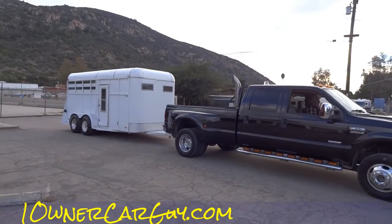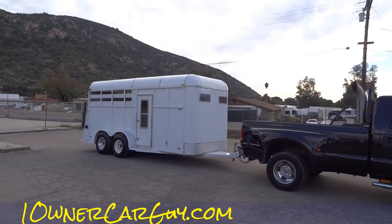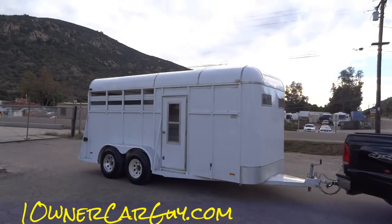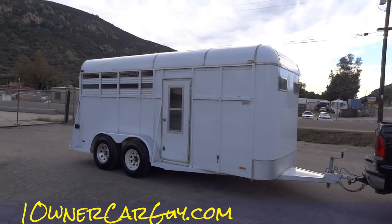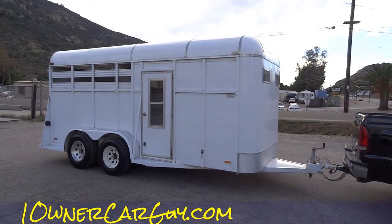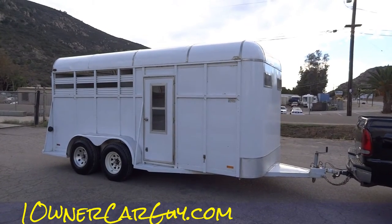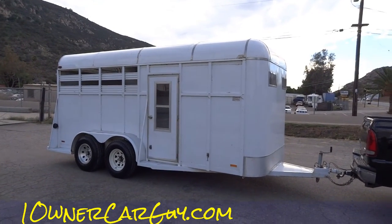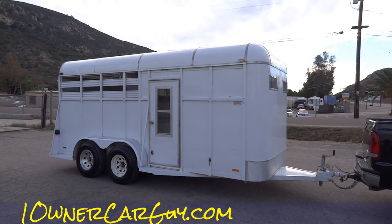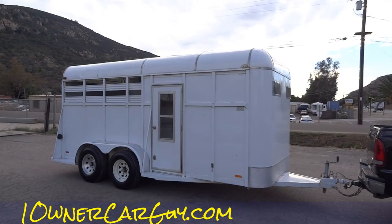Thanks for watching — oneownercarguy.com — like, comment, subscribe, all that good stuff. My main channel Cereal Marshmallows will have the full review; I'll show you underneath this thing, on top of this thing, inside this thing, the whole thing. Import, export — I'll ship this trailer to any port in the world. You can haul llamas or kangaroos or whatever the heck you want in it. Thanks for watching, have a great day or night. By the way, if you like cute animals, check out beaglespocket.com and graycongo.com.